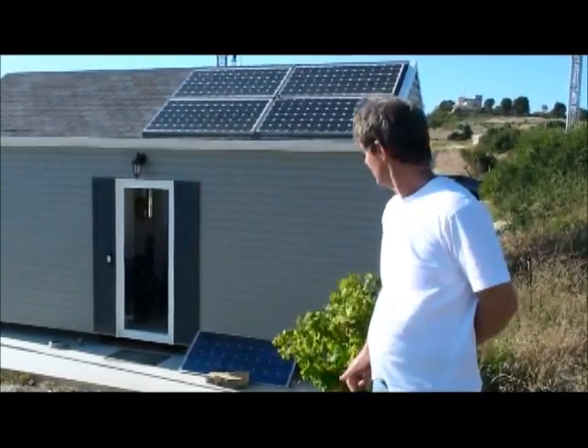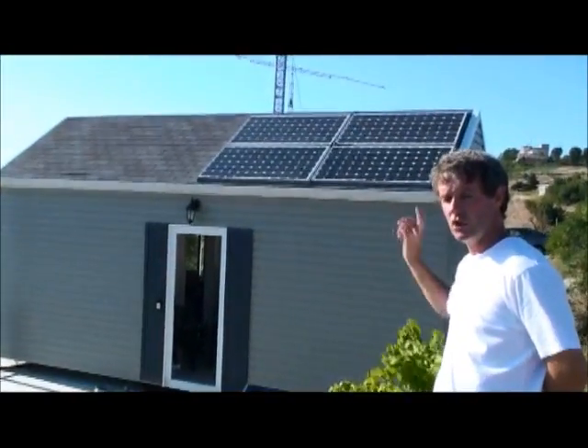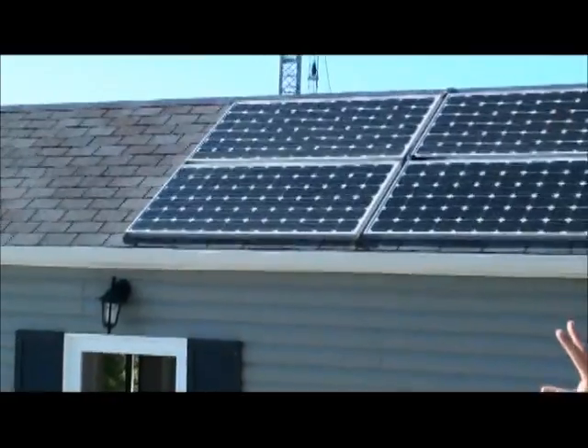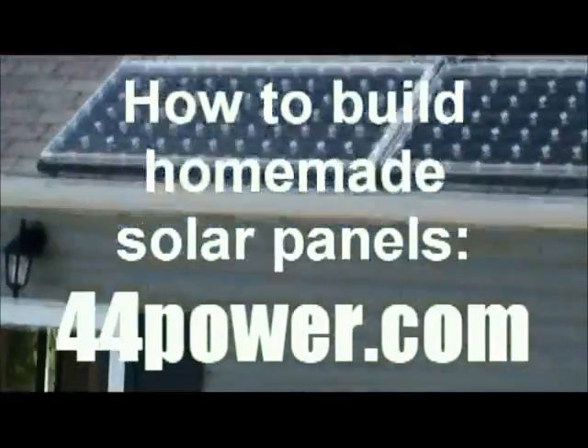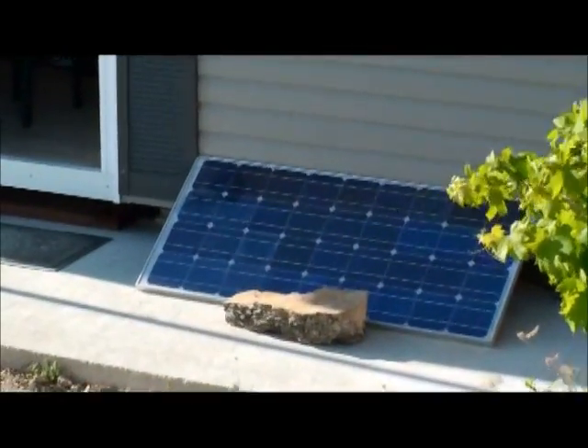I run solar power. I have four panels, 24 volts, 175 watts. This produces the electricity for the house. And the panel on the floor is 125 watts — a separate system for the lighting.